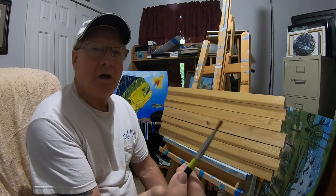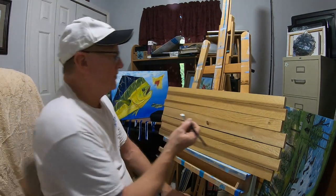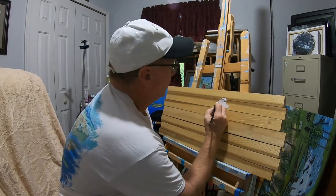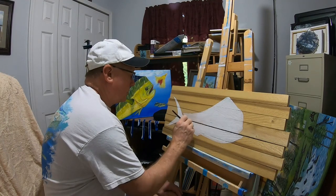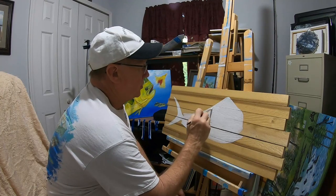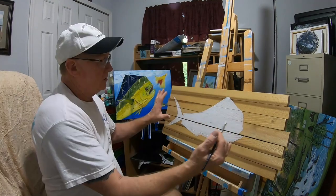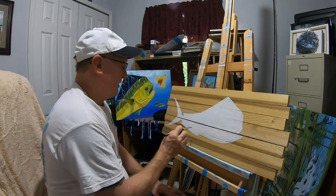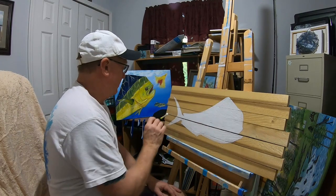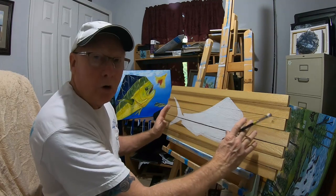I'm going to outline the dolphin with this liner brush so I can follow the contour of the lines, then use a bigger brush for the center. It's very important that you don't go outside the line. I've offset the fish to the left because I'm probably going to put a little lure in here — like the dolphin is chasing it. I just haven't decided what to put there yet, so I left a little space, but if you were just doing the fish I would have centered it a bit more.